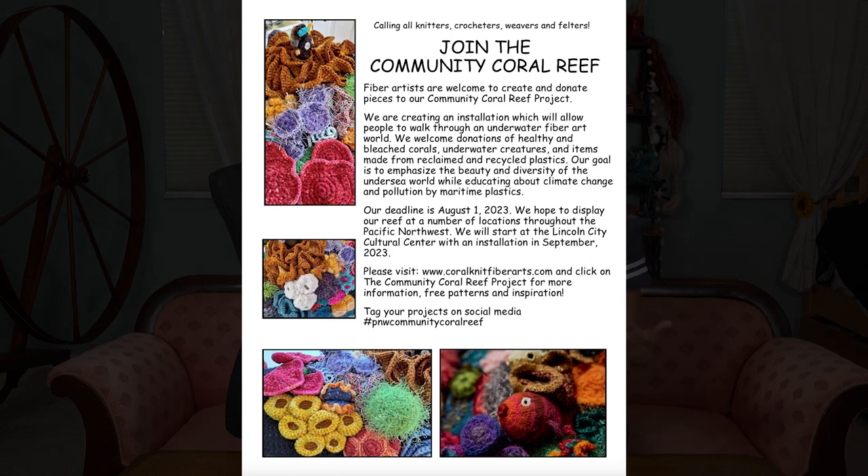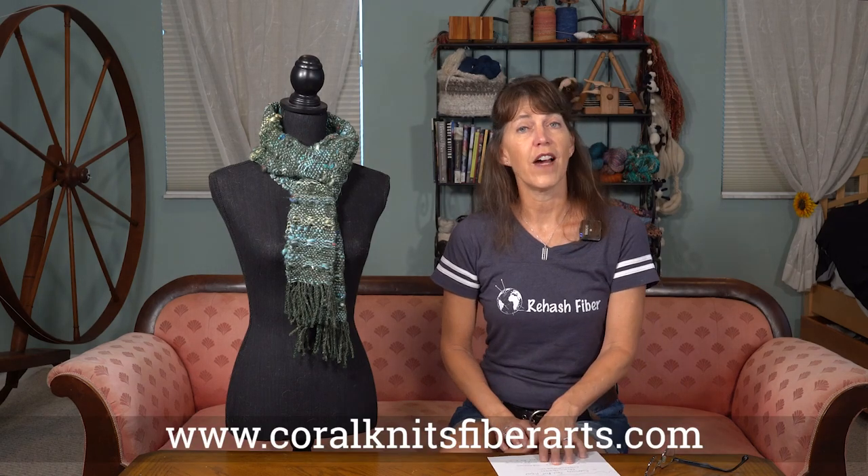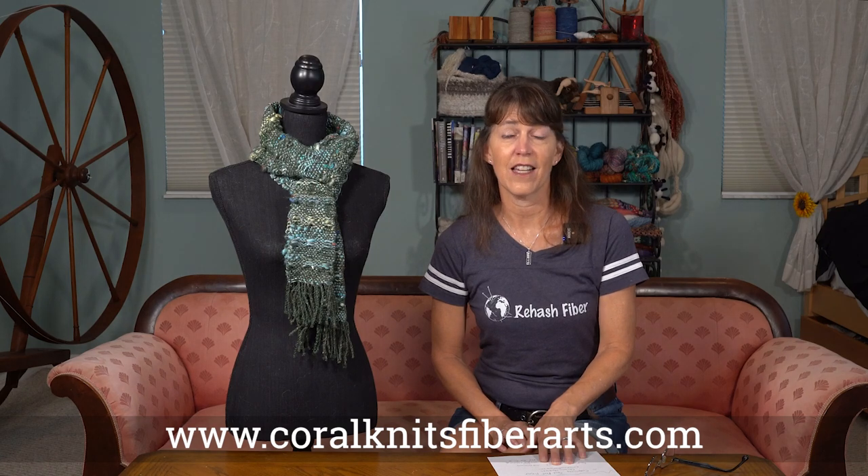The additional thing I wanted to talk about today is the community coral reef. It is called the Community Coral Reef Project, and the artist putting this all together for an exhibit is Christina Harkness. She is collecting from all fiber artists items that would go in a coral reef — she's going to do a life-size coral reef. There are three phases: the living coral reef of bright colors, the dying reef of muted colors, and the dead reef made out of all plastic. You can find all this information at coralknitsfiberarts.com — you can read about it, learn about it, and know where to send your items.